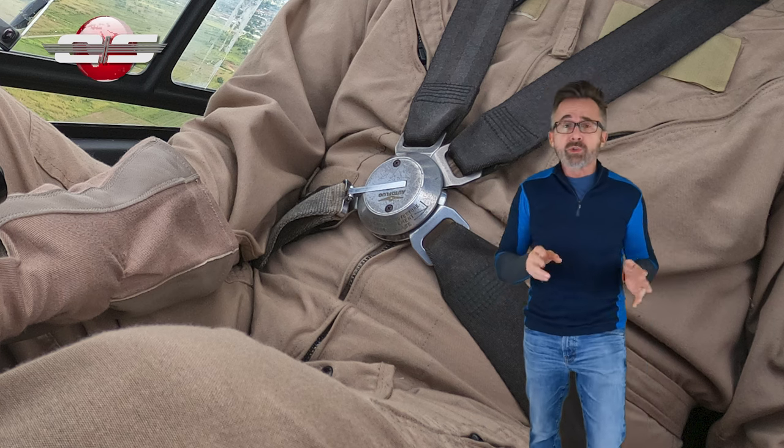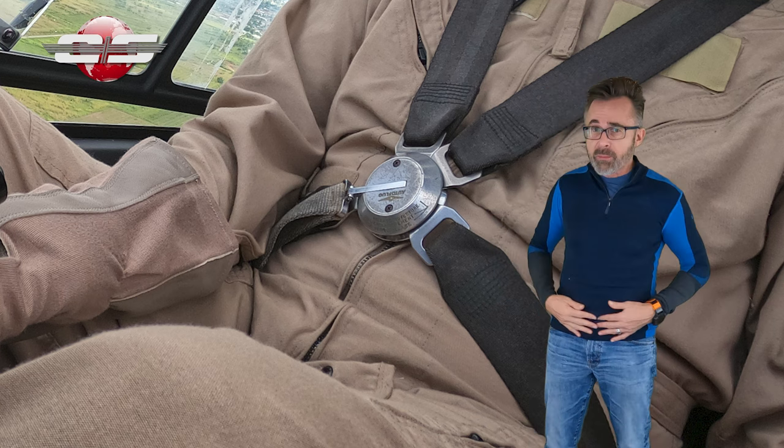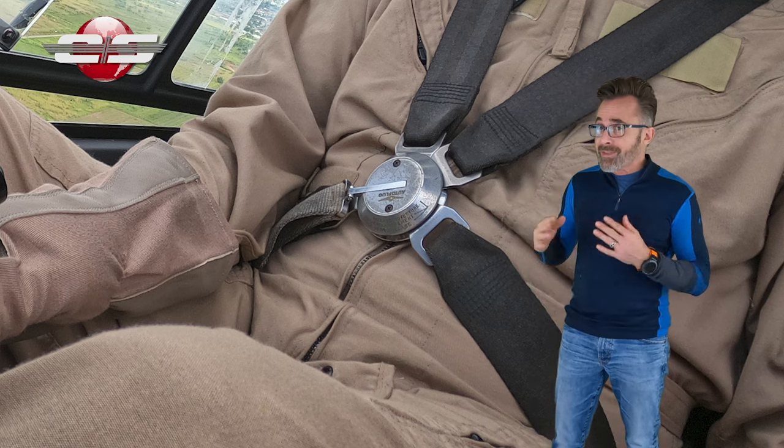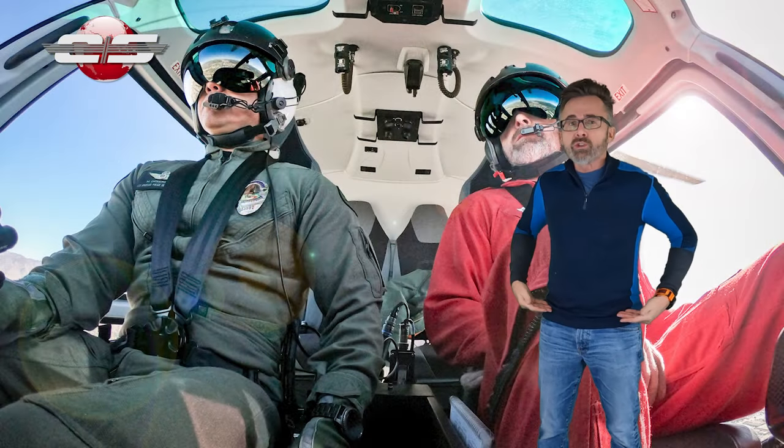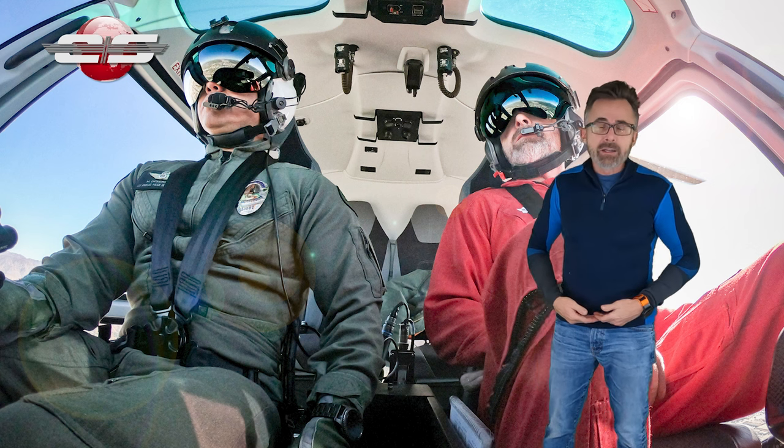That's not just for you, but for all your passengers too. You've got to make sure that all your passengers have their seat belt secured properly — otherwise their attenuating seats will not operate properly. You want to make sure it is secure, tight, and low.